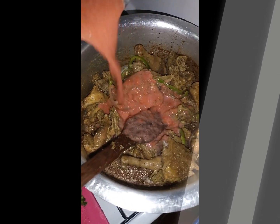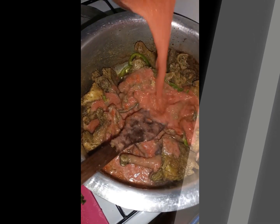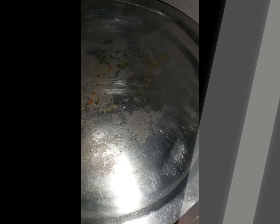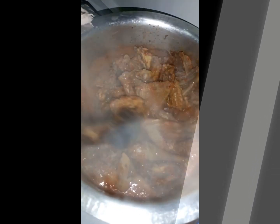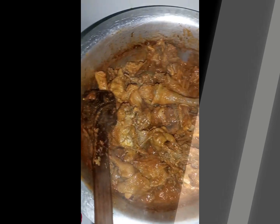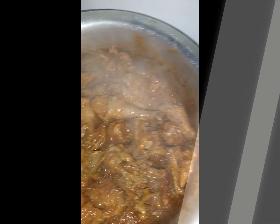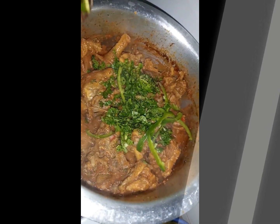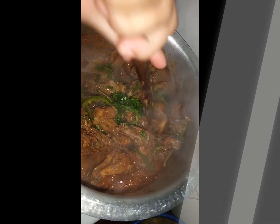Make sure the ingredients coat every single piece of chicken, then cover it so the tomatoes can cook. In about 10 minutes, check on your chicken — the tomatoes should look good. That's why we covered it, so it cooks slowly. Then add your coriander and the rest of your bell peppers to get that extra flavor.